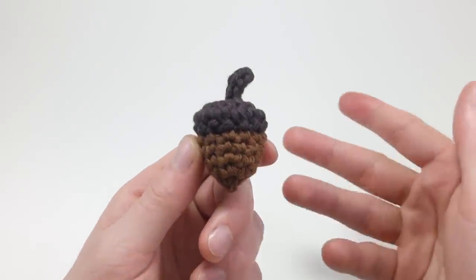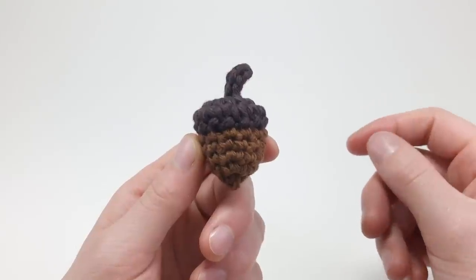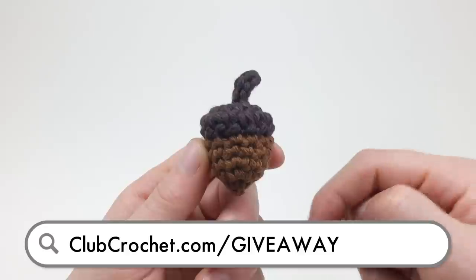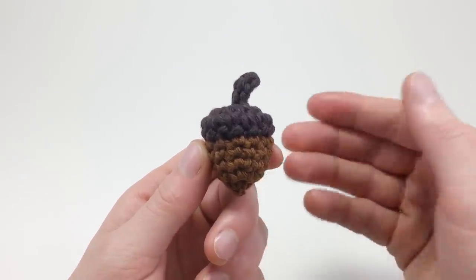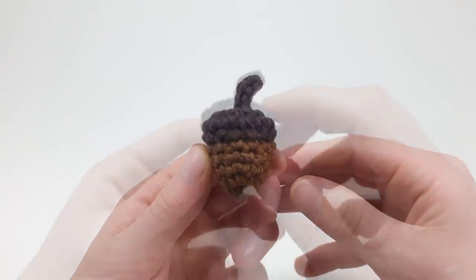Hey there! We're actually doing a giveaway right now using this pattern, so if you want to enter to win a free 30-day membership to Club Crochet, click the link on the screen now, in the description below, or by going to clubcrochet.com/giveaway to learn the rules for how to enter to win. You have till the end of the month to enter.